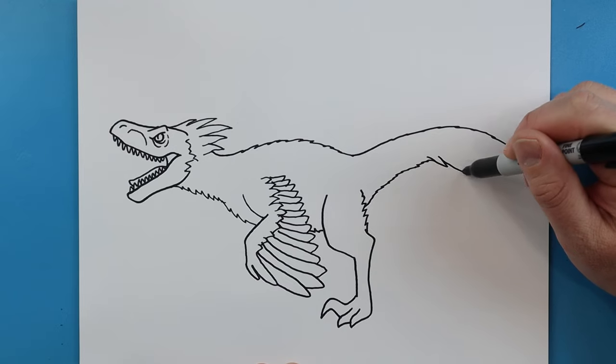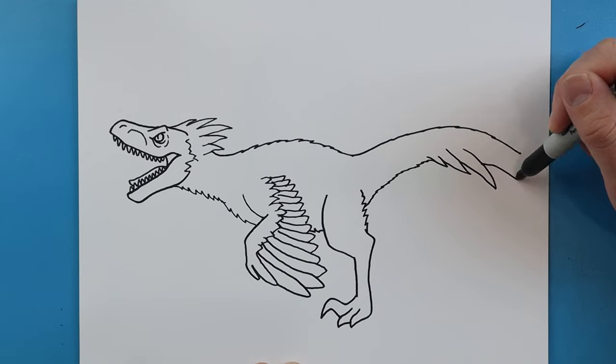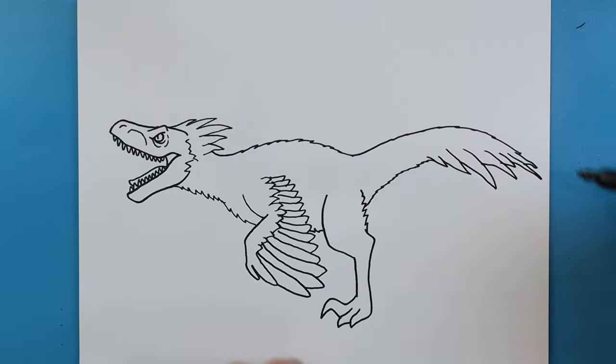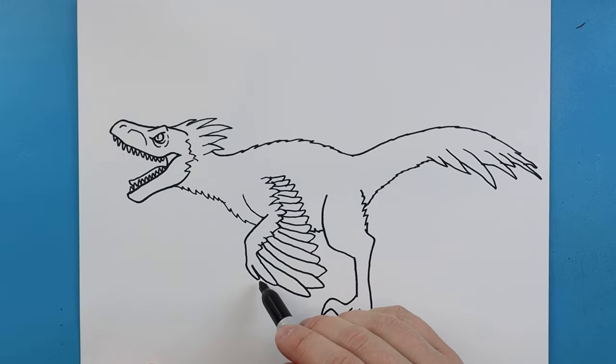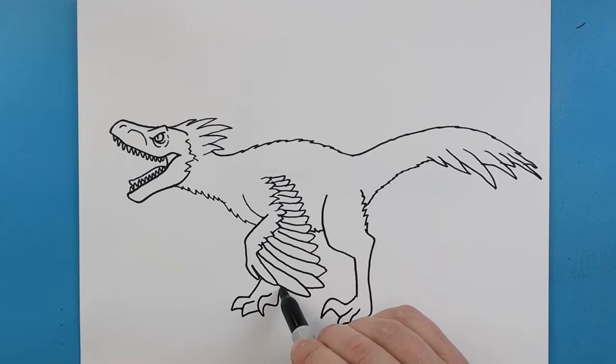Out here I'm going to make some longer points — I want them to be really different shapes and sizes so it looks like there are lots of feathers. Starting here I'll make a line that comes down, add a small claw, then a second small claw right there. Then I'm going to make a big pointed claw right here that goes up.